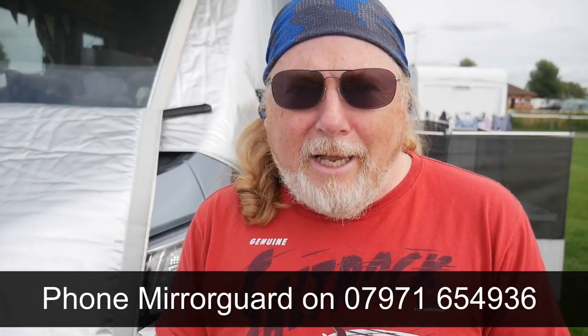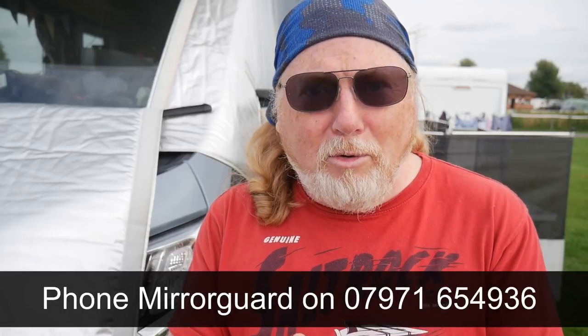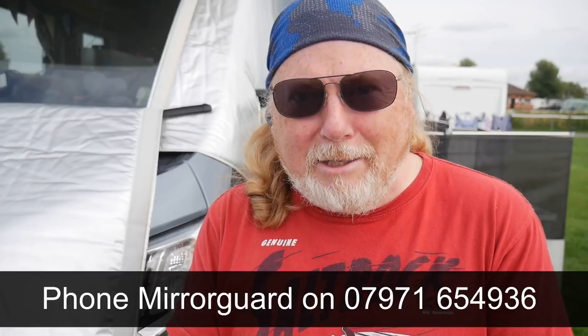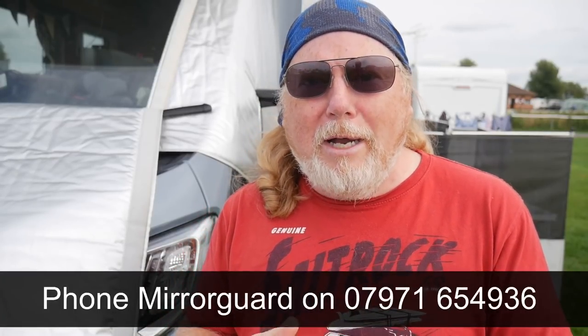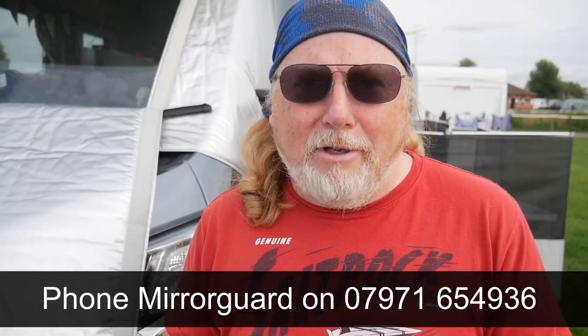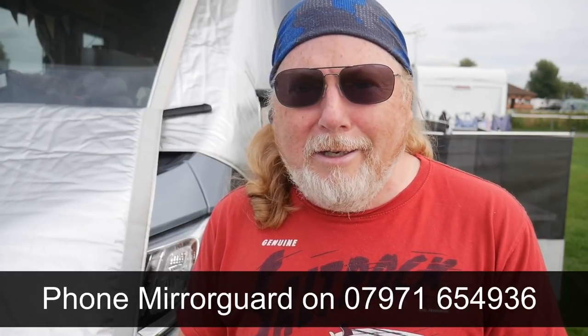The great news is that I spoke to the guy from Mirror Guard and he did agree to give a small discount for anybody that called and ordered and said they were from The Happy Travelers and had seen the video online. So give them a call, get your order in, and tell them you're from The Happy Travelers. If you've enjoyed this video, please give us a thumbs up and consider subscribing if you want to follow our journey as we live full time in our motorhome and travel around the UK and Europe. If you want to be a super subscriber, ring my bell — I'll see you again tomorrow, bye bye for now.